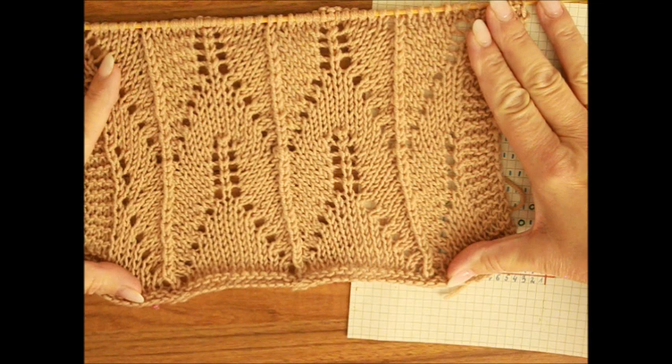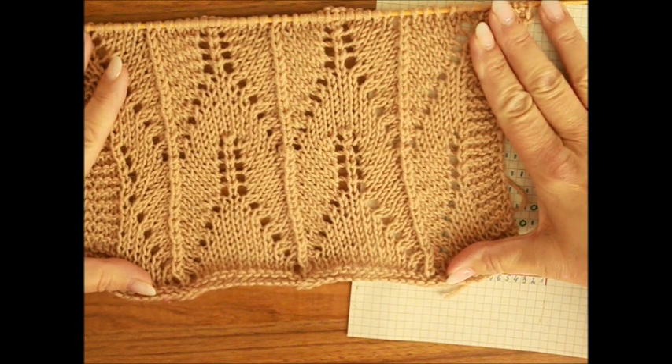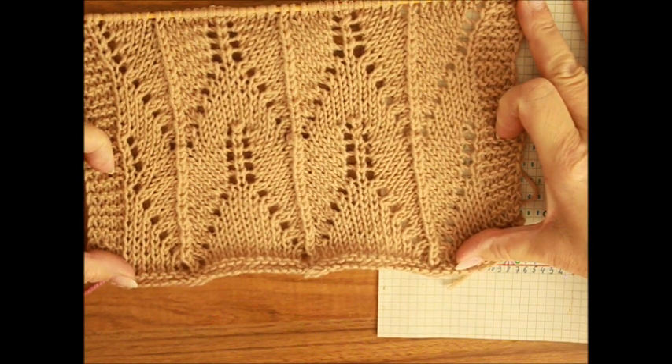Witajcie! Witam Was jeszcze raz, ostatni raz w Starym Roku. Jutro mamy już Sylwester. I w tym Starym Roku chciałabym Wam jeszcze raz pokazać jeden ażurowy wzór do Waszej kolekcji.